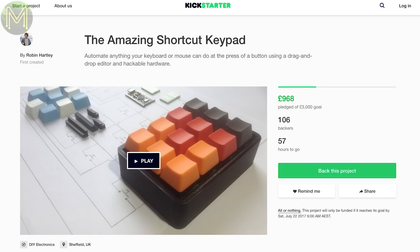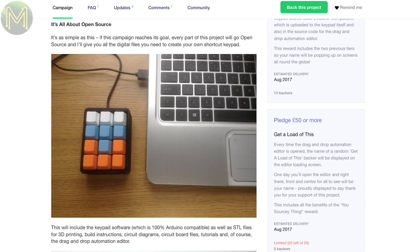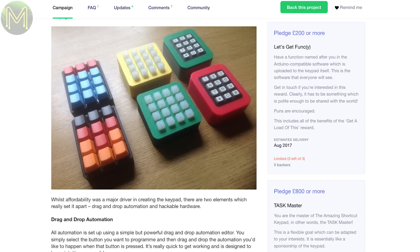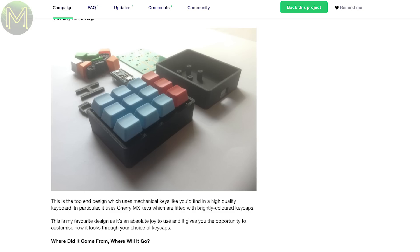Sometimes ideas are so obvious that people ignore them. The amazing shortcut keyboard is one of those ideas. It's a small keyboard with each key being programmatically controlled to perform a certain function — for example, open your favourite application, or move the mouse to a certain position and click. It comes in kit form, but the creator has gone to great lengths to make it easy to get started, and it looks to be one of the better thought-out campaigns.